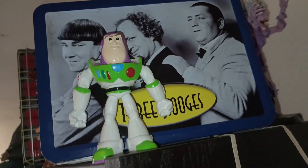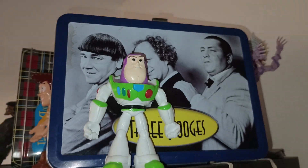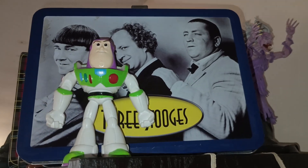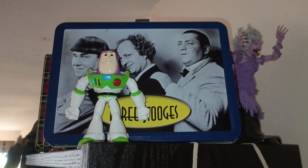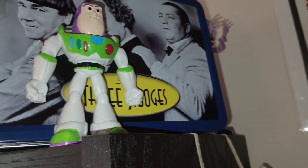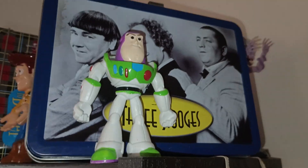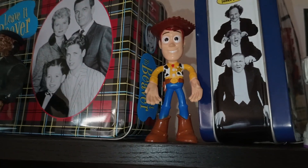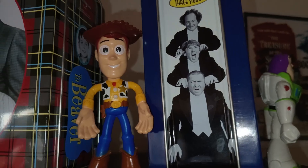There's a Three Stooges lunchbox — I have a couple Three Stooges items in my collection. I bought this because the lunchbox looks kind of cool and cute, and it came with a Laurel and Hardy movie, and I really like Laurel and Hardy. Then there's a Benham Buzz Lightyear from Toy Story that came from the dollar store, and same with the Benham Woody figure over here. That's the side of the lunchbox there.